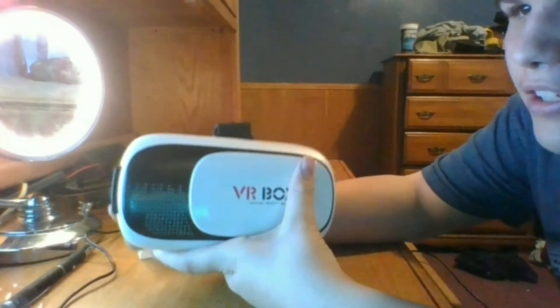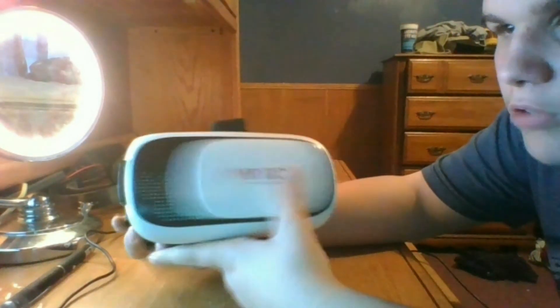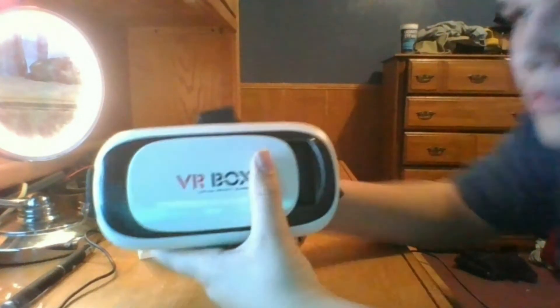But anyway guys, I hope you did enjoy this. This review will be going on YouTube. Hope you guys enjoy. I'll see you in the next one. Bye.